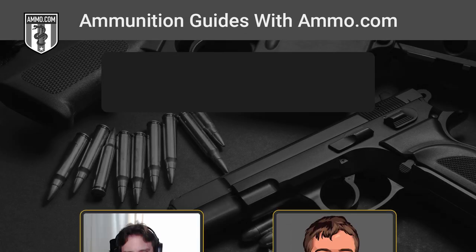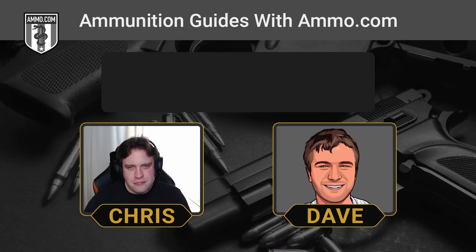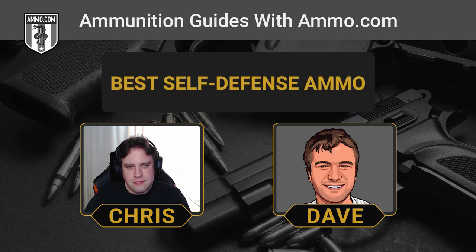Hello friends and lovers, this is Dave Trillo and you're listening to the Ammunition Podcast brought to you by Ammo.com. There's a lot of self-defense ammo on the market, and a lot of it's junk loaded with JHPs that you just can't really trust to deliver the terminal expansion and penetration that are both requisite to effectively neutralize a threat.